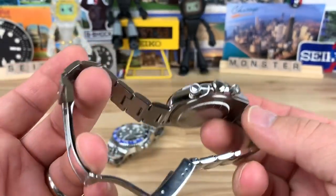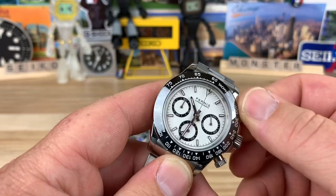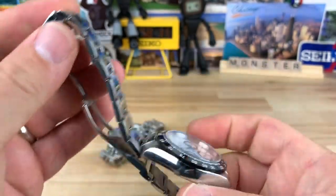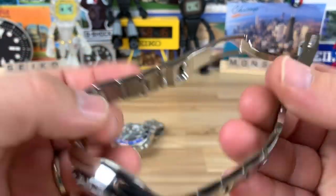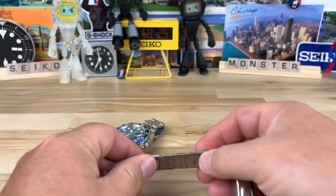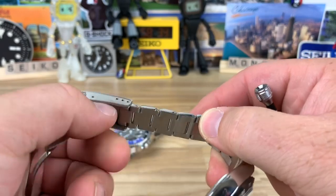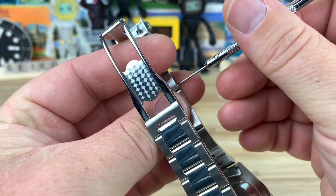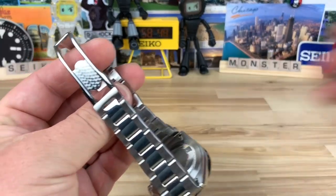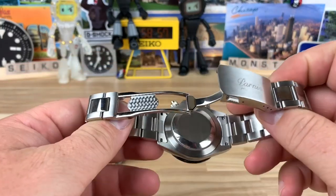They're not junk — they're pretty well built. The bracelet seems like pretty good construction; these are screw links. You're going to want to watch the quality control when you get them in — do an inspection and double-check everything, because they're cheap watches so the quality control just isn't going to be perfect. Screws are going to back out, so know that going in. The first thing you'll want to do is probably take them all out, put a little purple Loctite on them, put them back in, and check the movement.